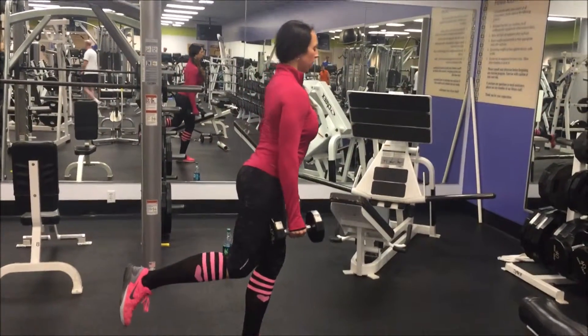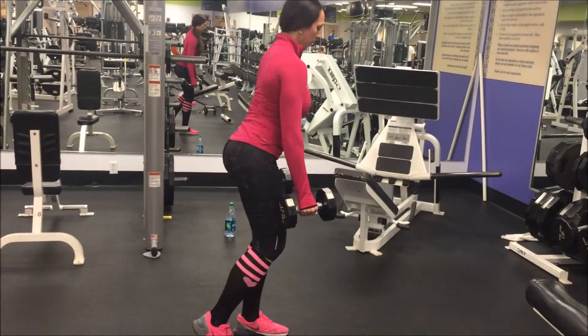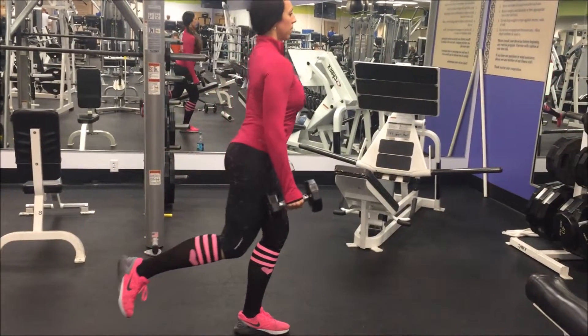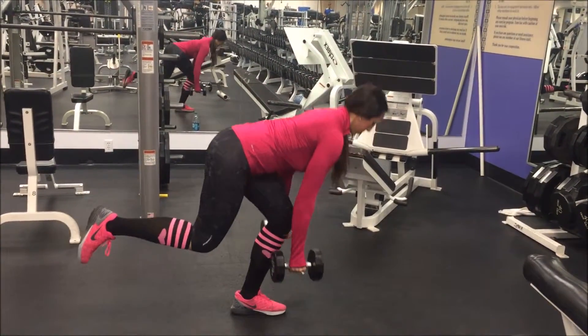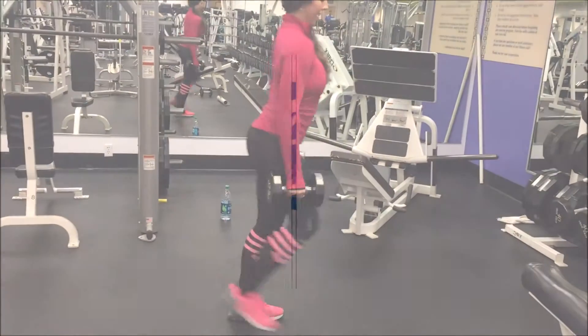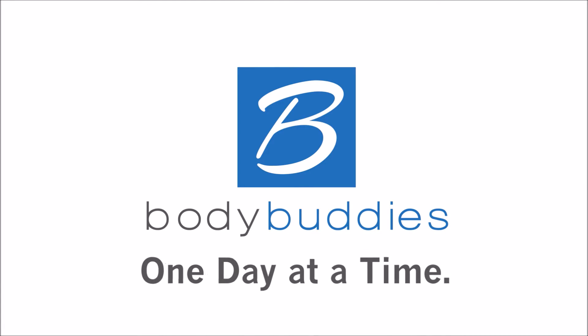Throughout this whole movement you're driving through the heel, focusing on keeping your balance, and toes, knees, ankles, and hips all need to be parallel. As you come down and come up, think about that glute stretching — that's how you're going to keep it in your glutes more so than in your quads, though you will feel it there as well.